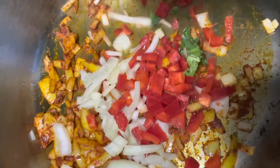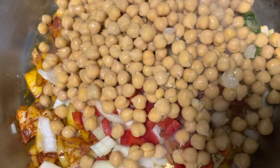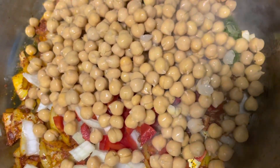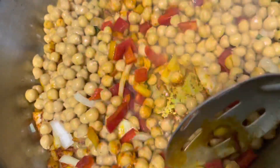Next, we're going to add some red pepper. I'm going to add a little bit more onions, and you can add some scallions. I'm also going to put in my cooked chickpeas. We're going to mix in all that electric goodness together.